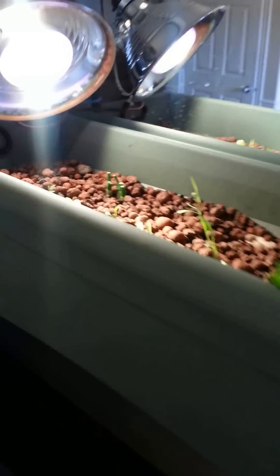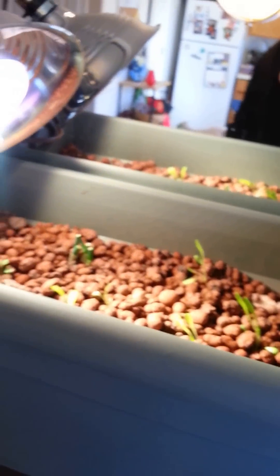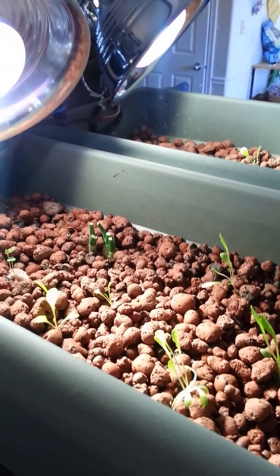That's my aquaponics system. This technology or way of gardening isn't new — it's new to me. Thanks for watching.